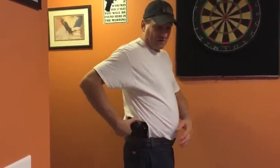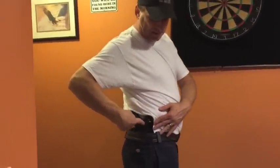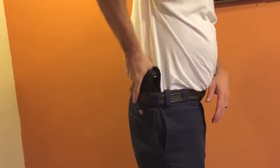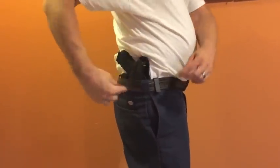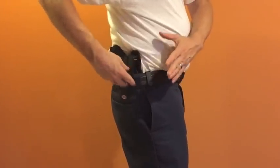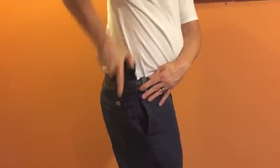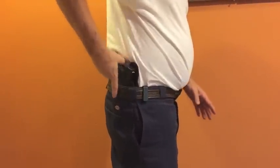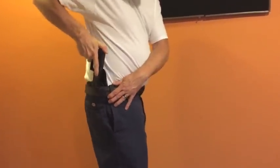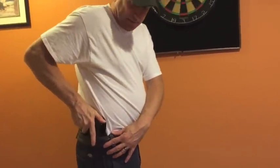The Cloak Tuck 3 holster is a comfortable, low-cost inside the waistband option. It rides inside your waistband, and I think the most comfortable position is the four o'clock position, right over your right pocket. It is a good draw, with good retention held in by the Allen wrench screws and the tension from your waistband and belt. It allows for a good indexed easy draw and reholstering — just give it a little shove and you're back in.